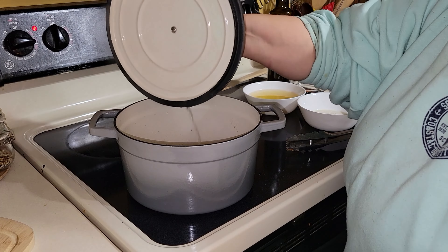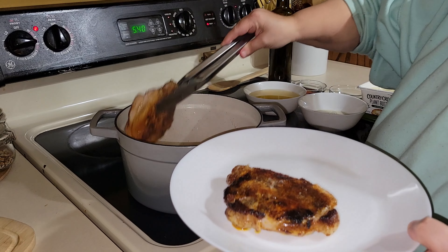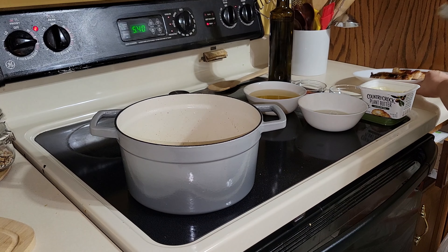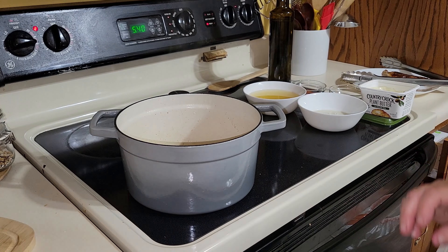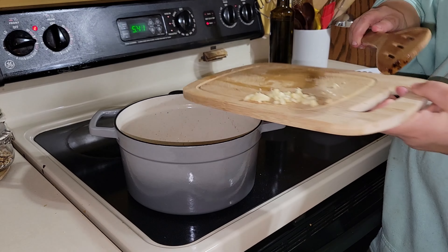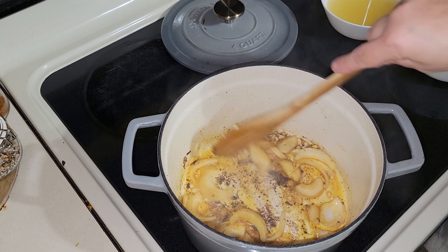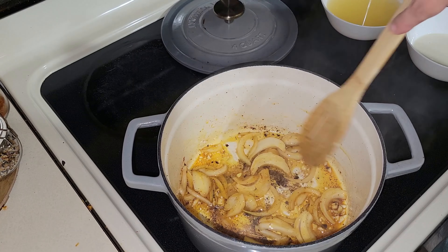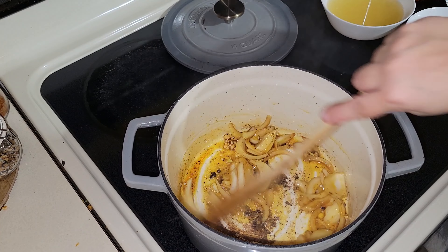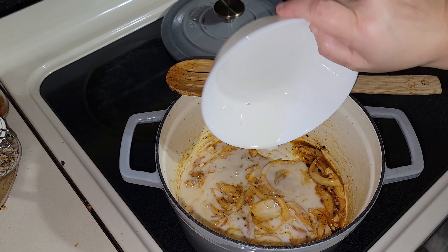Once you have seared the pork chops on both sides for about three to four minutes, you're going to want to remove them from the Dutch oven. Then you are going to add all your ingredients for the onion sauce. You'll add your onions and your garlic and saute that up in the liquid that is in your Dutch oven. Then you will add your flour, your chicken broth, and your hot sauce, and let that all cook down and reduce for about 10 minutes.